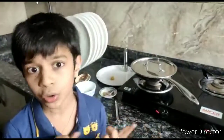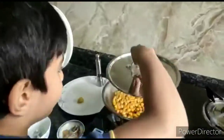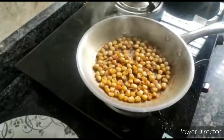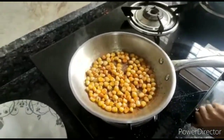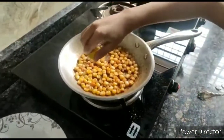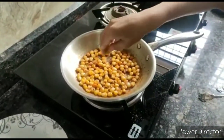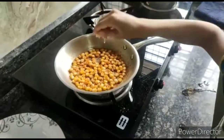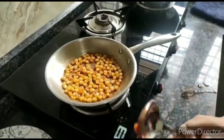Now the corn has been cooking for 2 to 3 minutes. Let's check whether it's cooked or not. It smells very good. Now we will turn off the stove and squeeze some lemon juice. Now we will saute it.